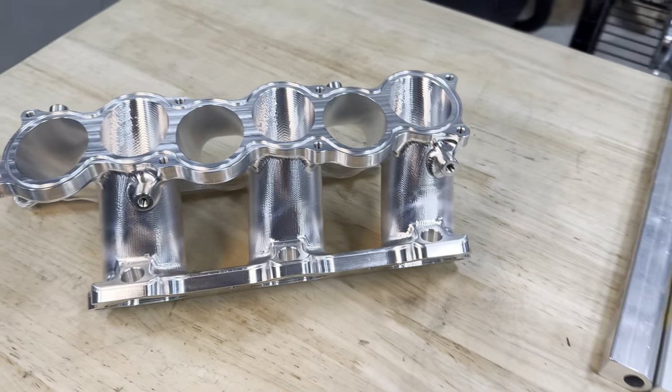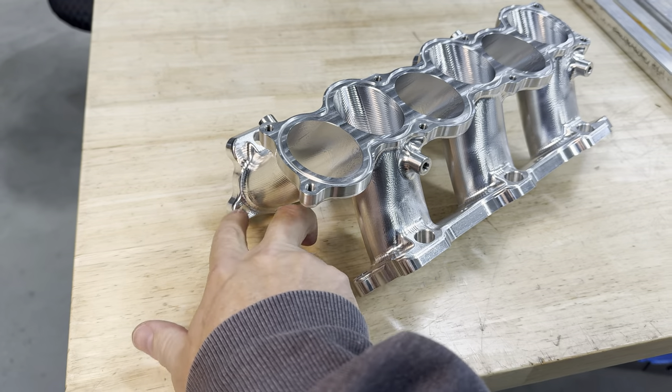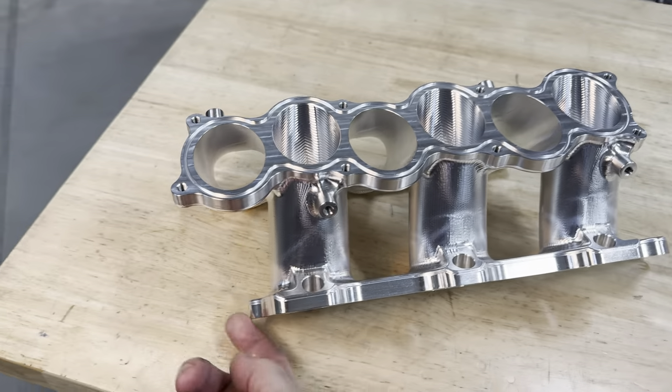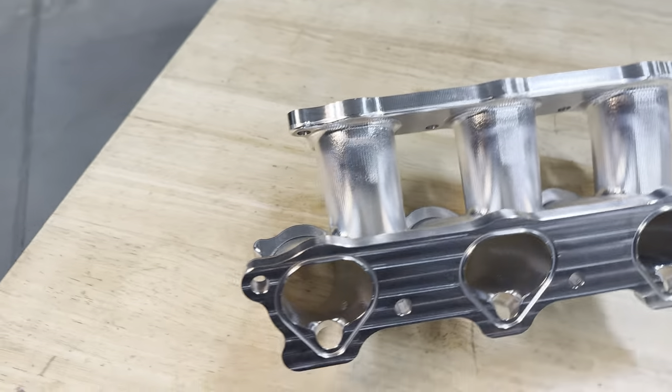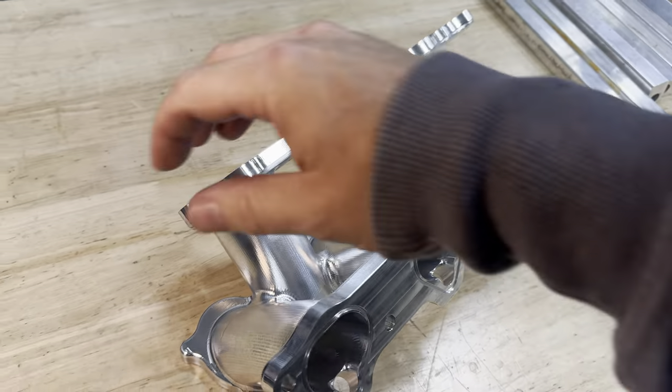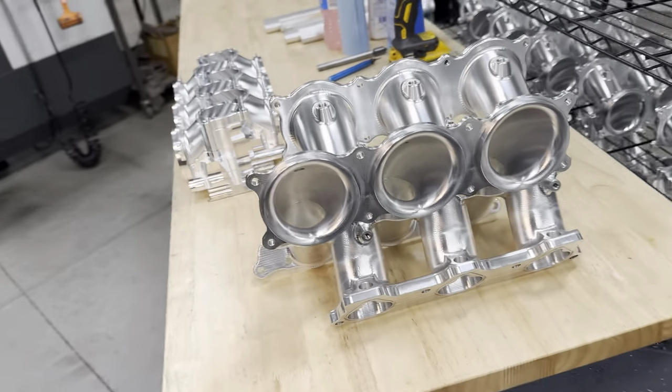I did the lower runners the exact same way. They started out with material left underneath, bolted to the fixture so I could get to the runners from both directions, because they also have an angle to them. Then I bolted them to the fixture to get rid of all the rest of this material, and when bolted together they look like that.